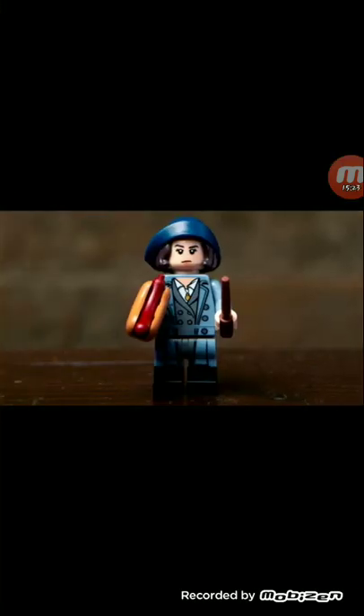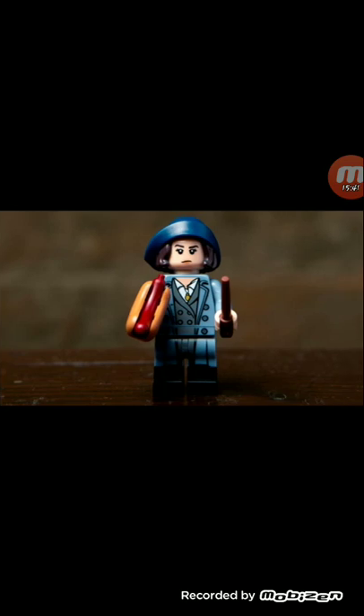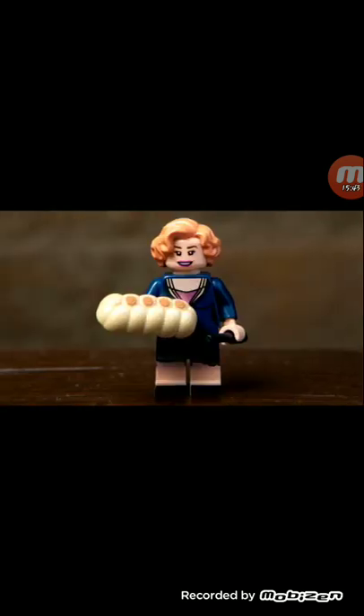Why does she have to hold a hot dog? It's from one of her scenes in the movie — it's like a meme now. I do like that new hair-hat combo. It's kind of a repeat of what we got in the set. I like this one more than the one in the suitcase set — either frowny pouty face, or so happy you can't even open your eyes.